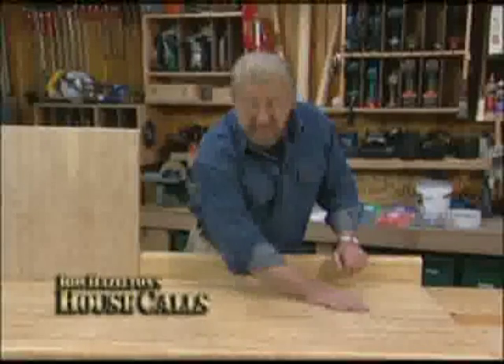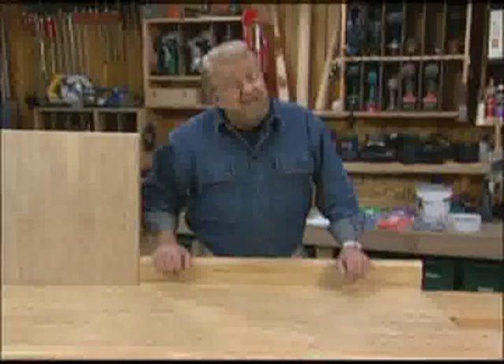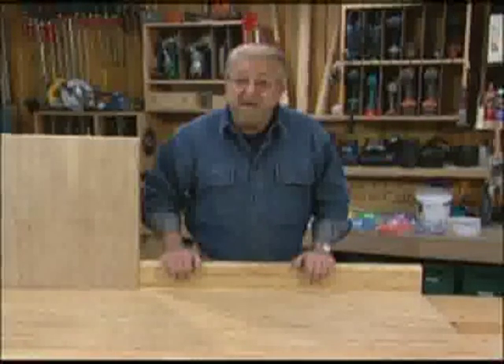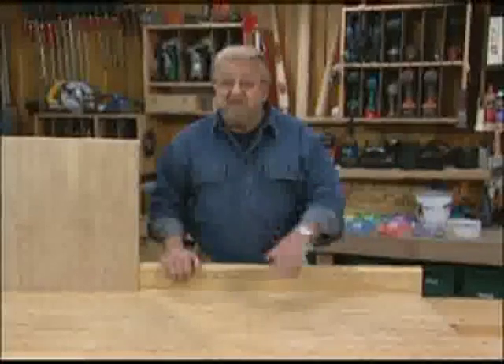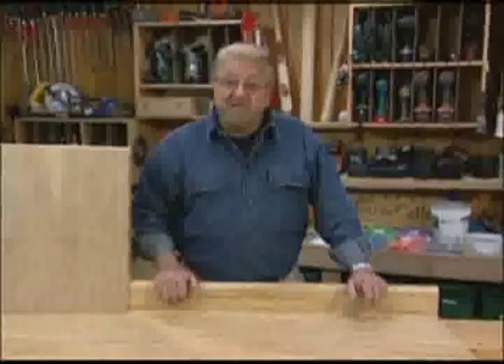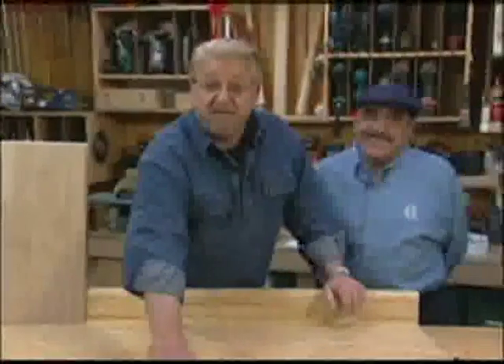If you have an outdated laminate countertop like this and you've been thinking about replacing it with tile, you'd be looking at quite a bit of work. First of all, you'd have to tear out the old laminate countertop and then replace it with a piece of plywood. That is until inventor Armin Tavi came up with a system for putting ceramic tile right on top of a laminate countertop like this.